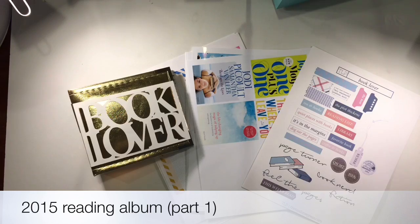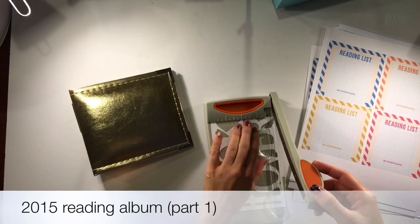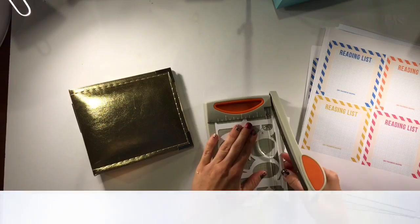Hi everyone, it's Tara here with Create Life Paper Words and the video I have for you today is part one of my 2015 reading list.